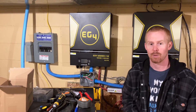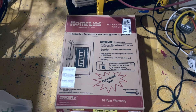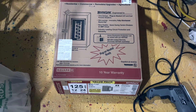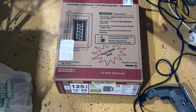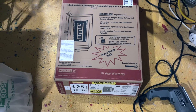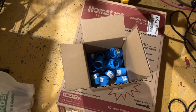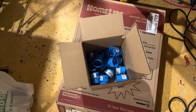The first thing I picked up is a 125 amp 12-space panel, which will give me double the size of what I currently have with my six-space panel. My connectors for my ENT conduit also showed up in the mail.